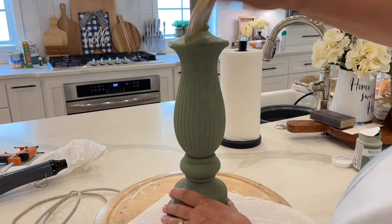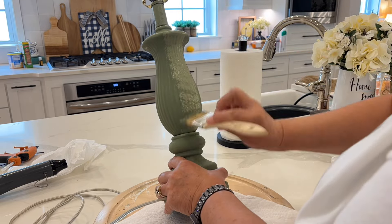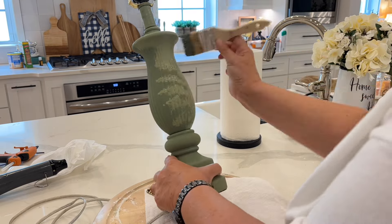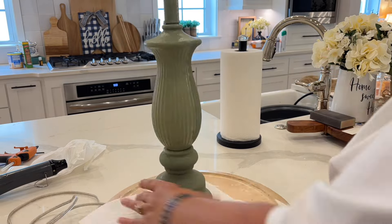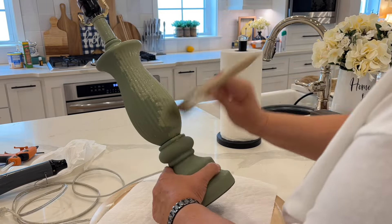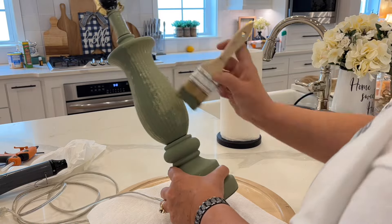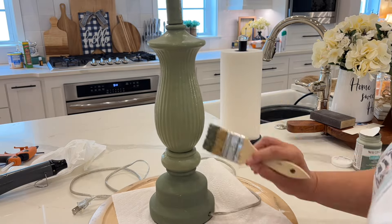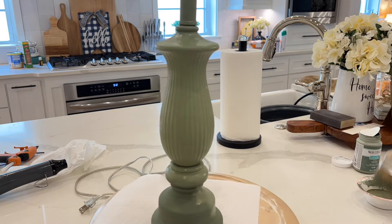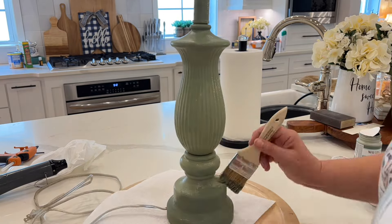Lamps are one of those things that you need in your house — at least I do — but they're so expensive in the stores. And once I started doing thrift flips, I realized how easy it was to take a lamp from a thrift store and make it match my decor. Now it's just hard for me to justify paying full price for a lamp.